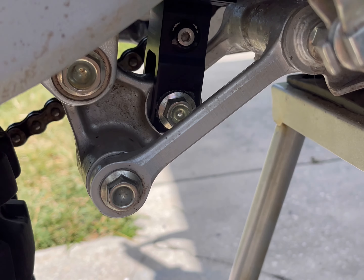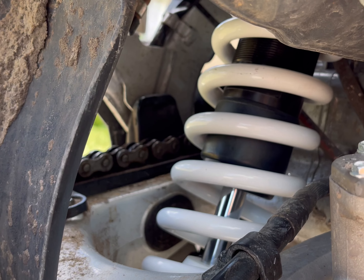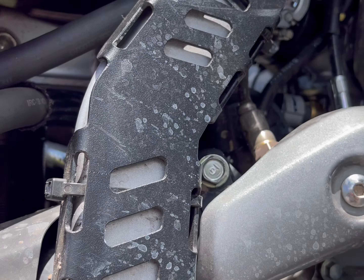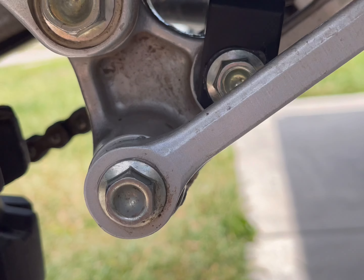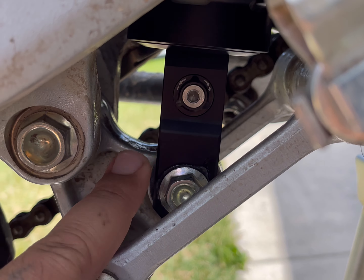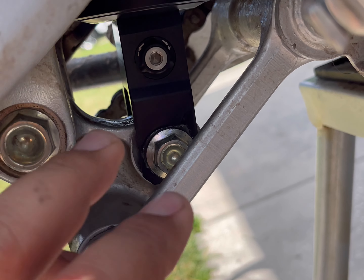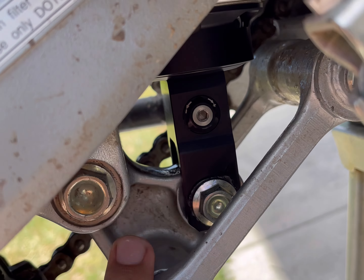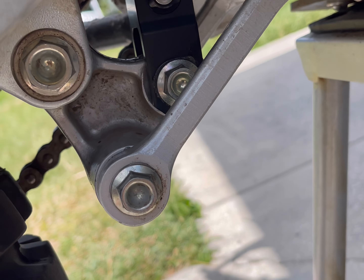One of the issues I ran into when putting the Rally Raid shock in is that because it was so much more robust than the stock, I had to take this whole knuckle piece out. Even though I had my bike strapped up and the old one came right out, this one was fatter. Because of this knuckle it wouldn't slide in, so I had to take it out — that's one thing you might have to do.